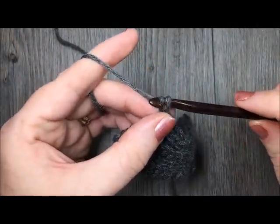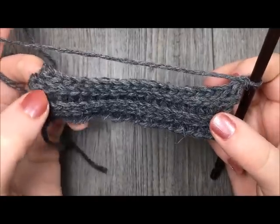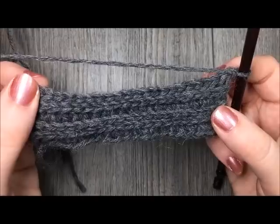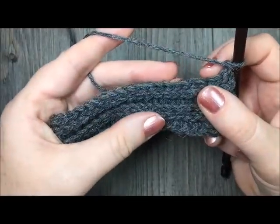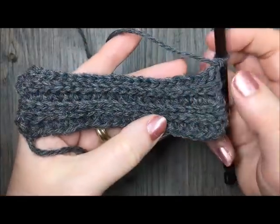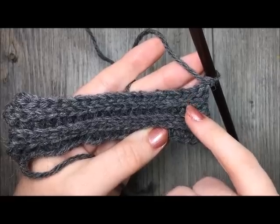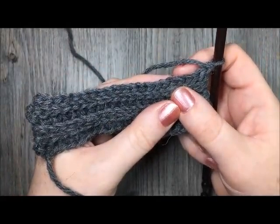At the end of row 8, you will chain 1 again and turn. This is what your piece of work will look like. You can see I have my rows of single crochet stitches and then my rows of slip stitches that make that knit look ribbing there. Now for rows 9 and onward, you are going to simply repeat rows 5 through to 8. Row 5 was that single crochet row, then 6, 7, 8 are your 3 rows of slip stitches. You are going to repeat rows 5 to 8 a total of 6 times more.